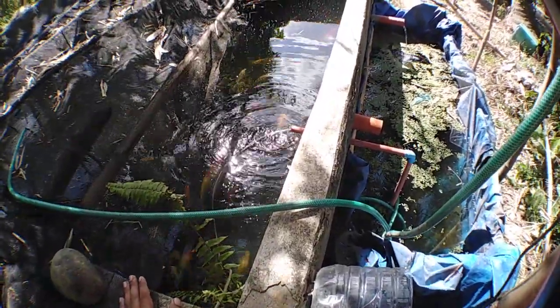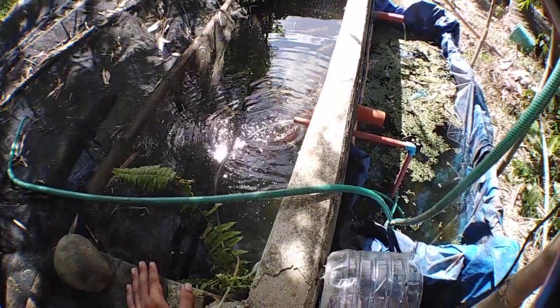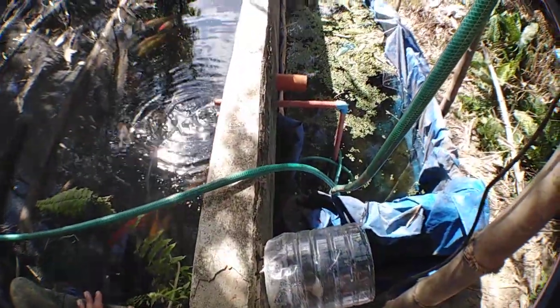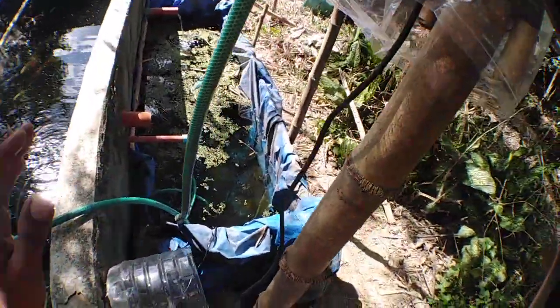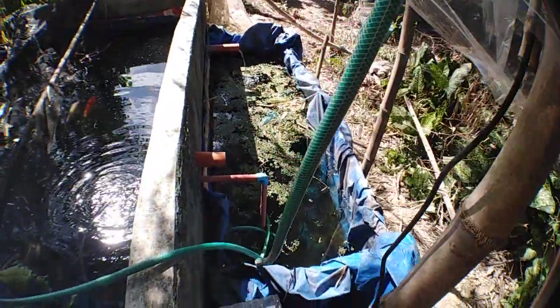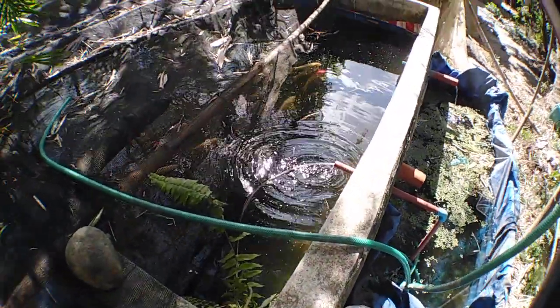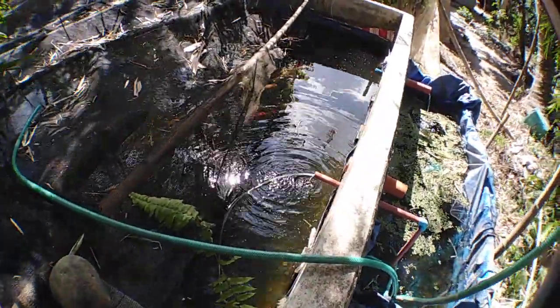My submersible pump is I think 25 watts — maybe it's 2,000 gallons per hour, I'll check that later. The compressor is 25 watts. That's it for now guys, thanks for watching, bye for now.